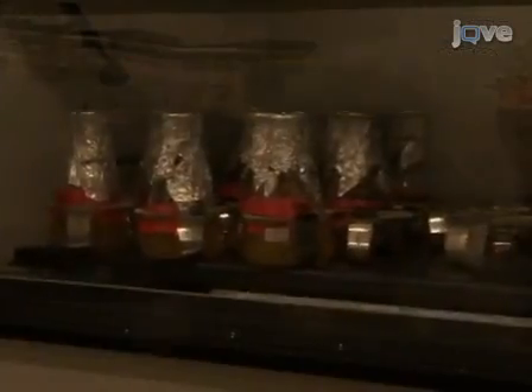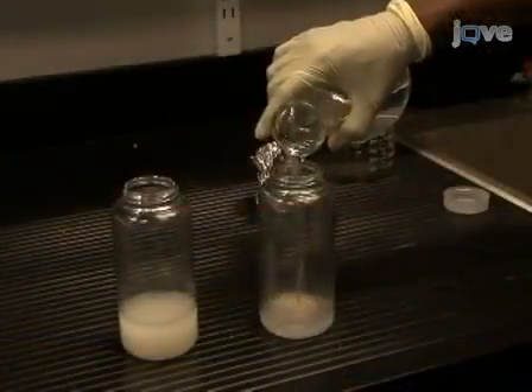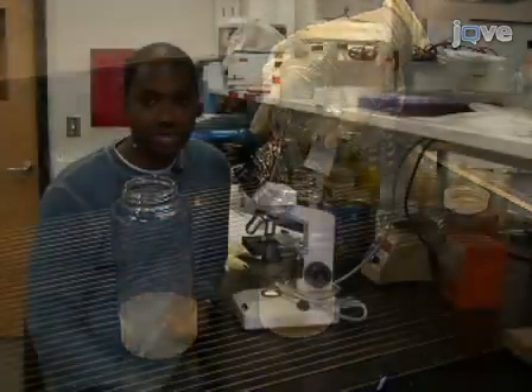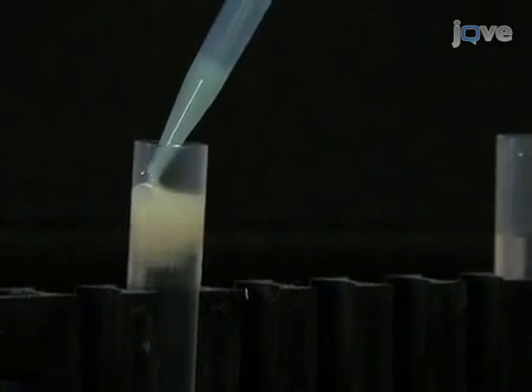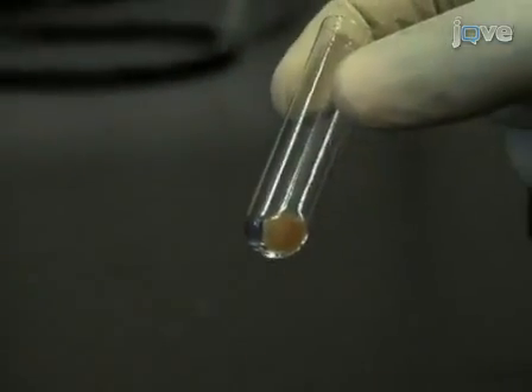Hi, I'm Dr. Christopher Gregg from the lab of Dr. Vladimir Titorenko in the biology department at Concordia University. Today I'm going to show you how to isolate mitochondria from the yeast Saccharomyces cerevisiae. We do this to study the dynamics and the age-related changes that take place in the mitochondria as the cells age. We're going to look at changes in the proteome, lipidome, and the DNA of the mitochondria.